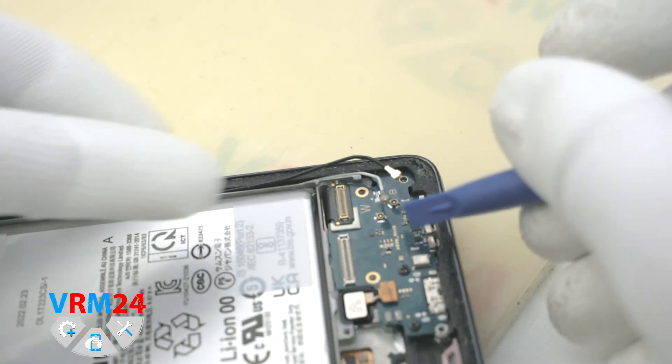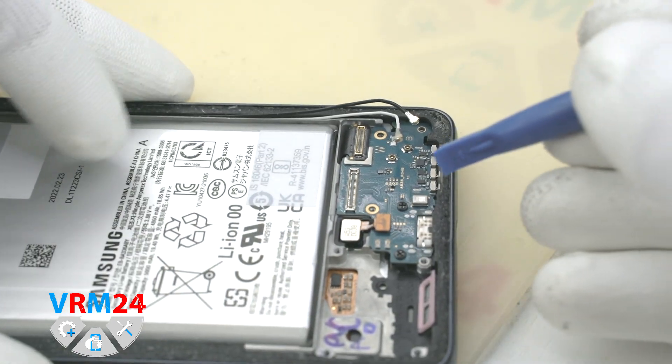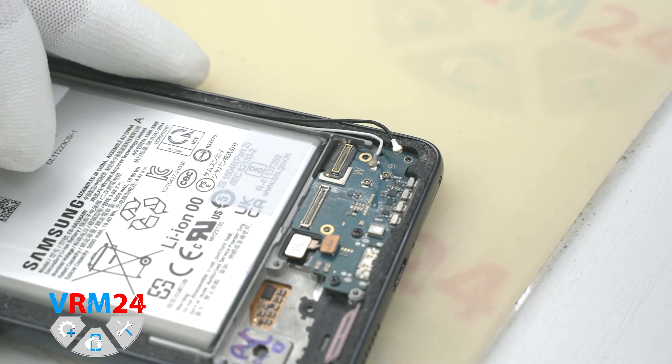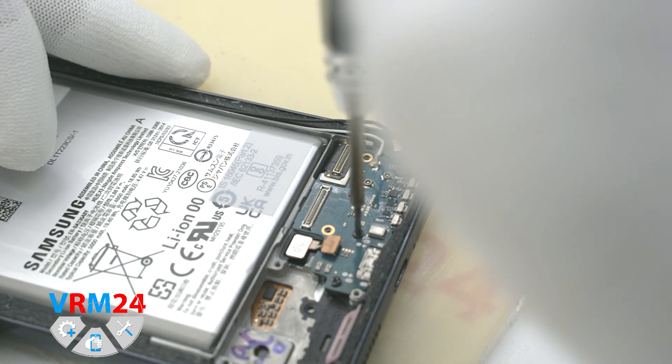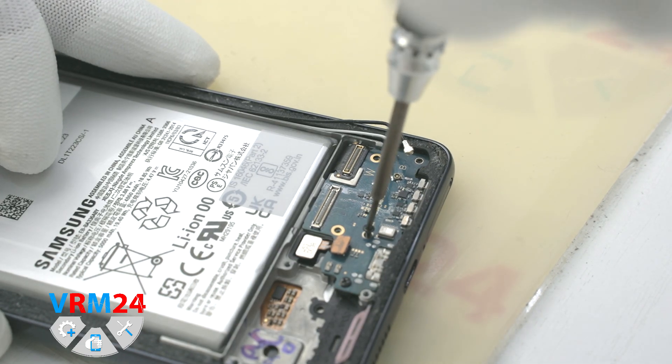We disconnect the coaxial cable connectors and the fingerprint sensor connector. Now we unscrew the screws securing the subboard — do not mix up the screw holes when reassembling.